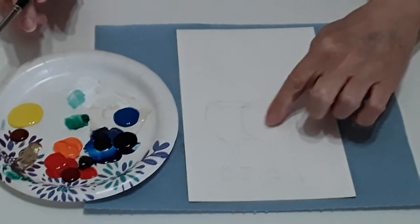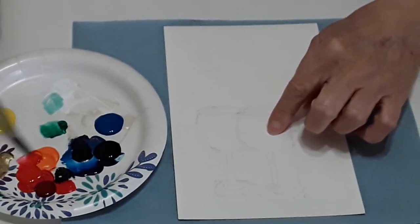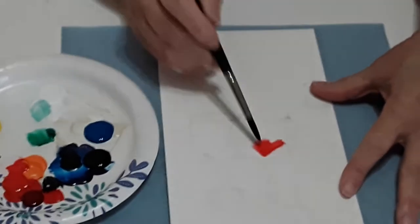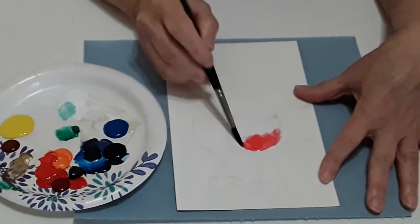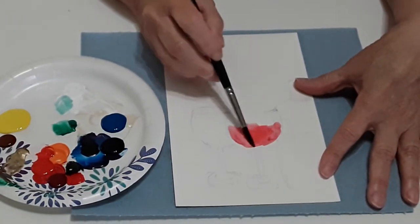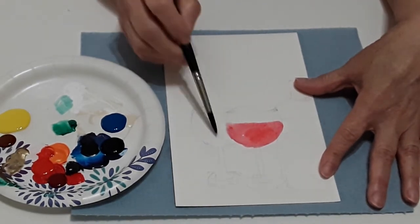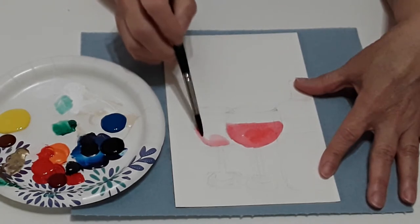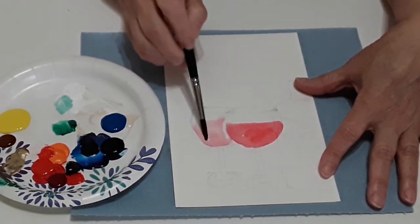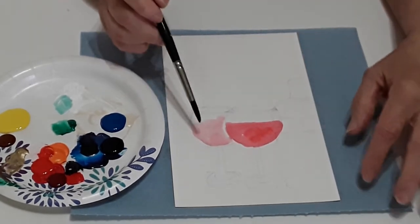We're gonna start right now with the glasses of wine. I'm gonna start with the lighter red and just put a little bit of red on here, then rinse my brush, take clear water, and go around and let that paint go wherever it wants. I'm gonna put a little straight line here so that we know where the wine goes, then go to the one in the back — a little bit lighter for now because we're just blocking out our spaces.